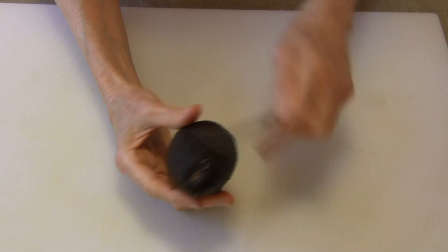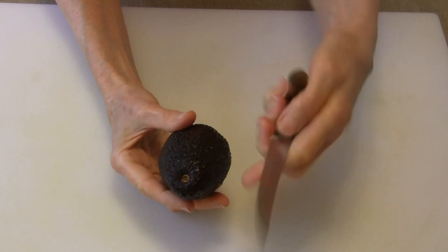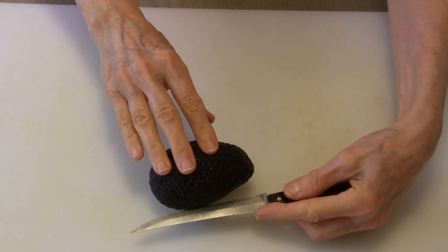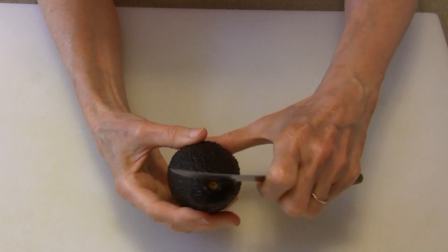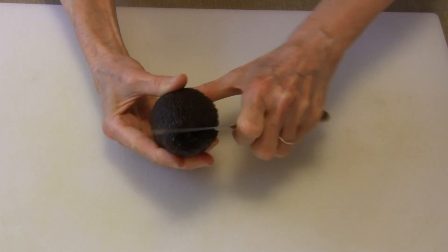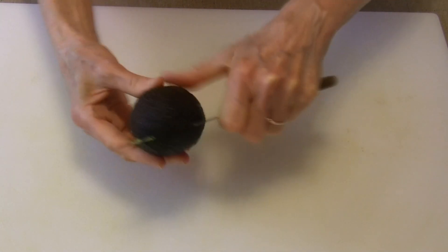First of all, one thing you want to do is you've got the tip of the avocado right at the top, and I'm going to use a small knife that I can easily handle. Now you can do this on a cutting board just running the knife all the way across it, but I like to hold it in my hand — I feel like I can control it a lot better. So now all I'm going to do is just cut all the way down to the stone.